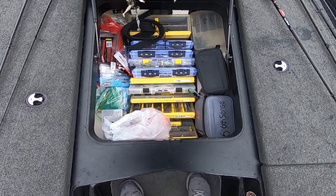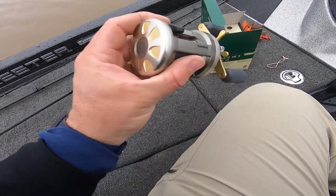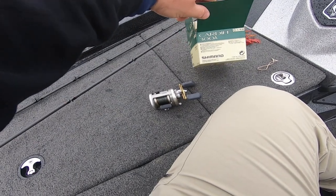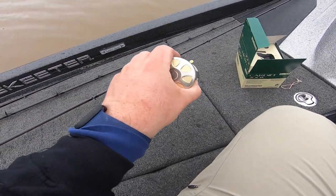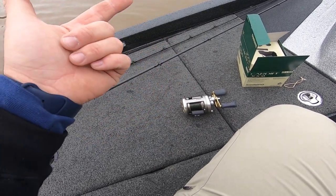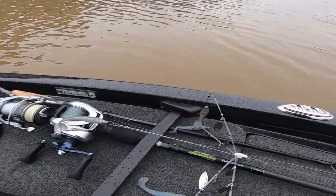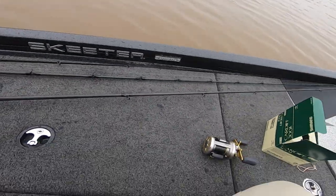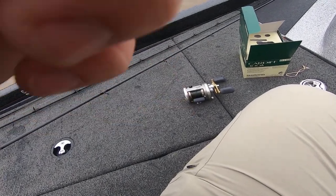Another thing — I bought this new reel. The guy at Dance's said it was pretty good. It's the Cardiff 300A by Shimano. He said it's pretty good if you like these circular reels. The main reason I bought it is one, he said it was good, and two, it was somewhat affordable — I think it was like $130, comparable to my Trans X's that are $300. So we're going to try it out with 30-pound braid.